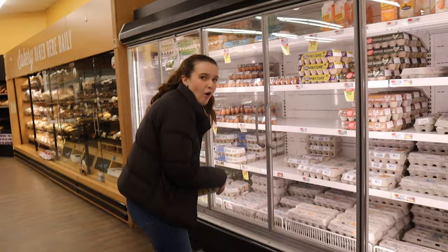So basically, making 100 cookies, kind of packaging them up, and bringing them over to the senior center for the people there to enjoy.